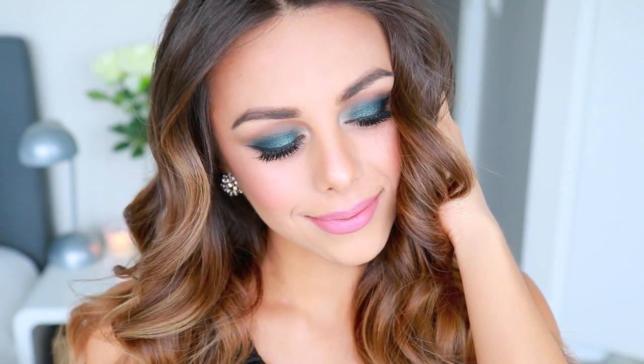Hey guys, welcome back to my channel! Today I want to show you a really fun and different look for me that I think would be really nice for New Year's Eve. This was so fun for me to do because I usually don't really play around with colors or do anything too crazy on my eyes, but I got this eyeshadow a few weeks ago and I've been wanting to do a look using it.